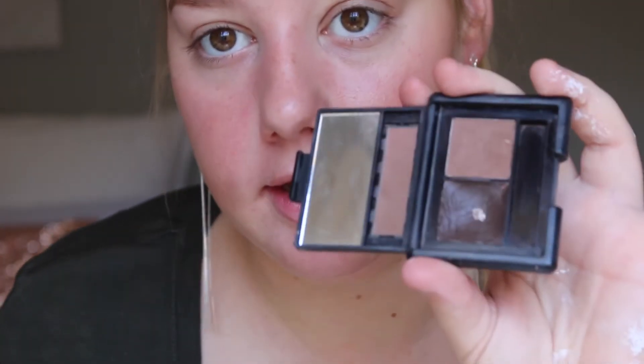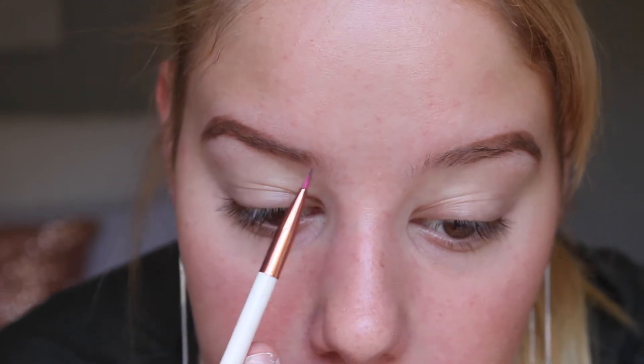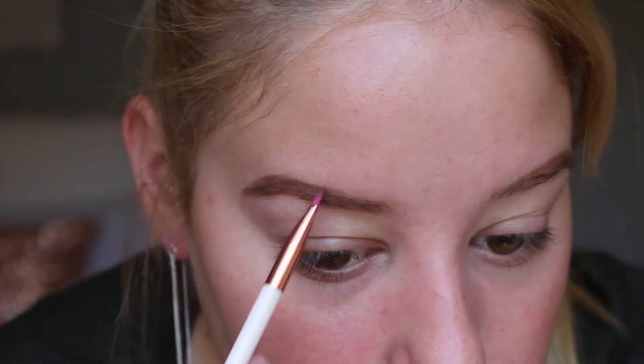I've just wiped off the excess product on a little makeup wipe, and then I'm going to jump into my ELF eyebrow kit and use this gel type product to fill in the front of my brows. I feel like this is a lot less full-on and gives that natural effect at the front. So I just grab it and push it back through to get the color on the brow, and then we'll carve them out.